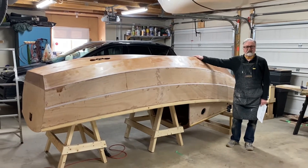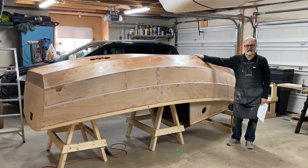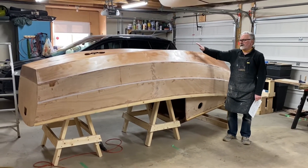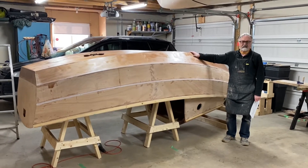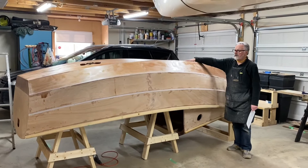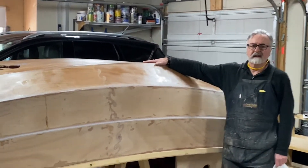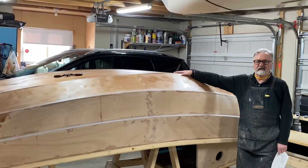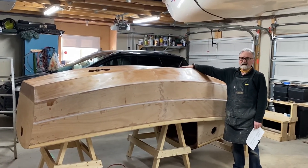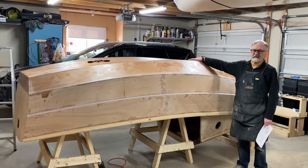Hello, I'm Seamus McDonnell and this is update number 12 for the build of Scamp sailboat number 459. After we've gotten the boat flipped over, we've gone ahead and put the first layer of fiberglass on the bottom of the hull. The next thing to do is to make the skeg — a seven-foot-long skeg that fits on the bottom of the hull.